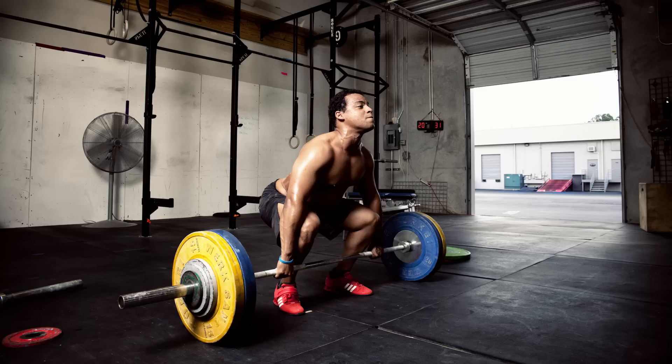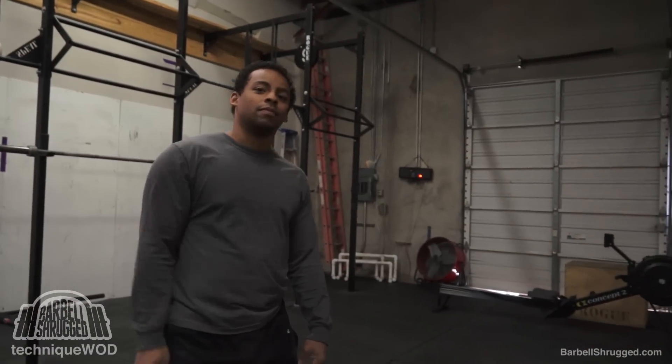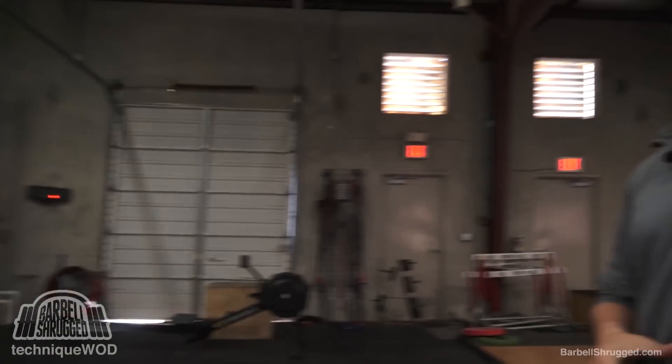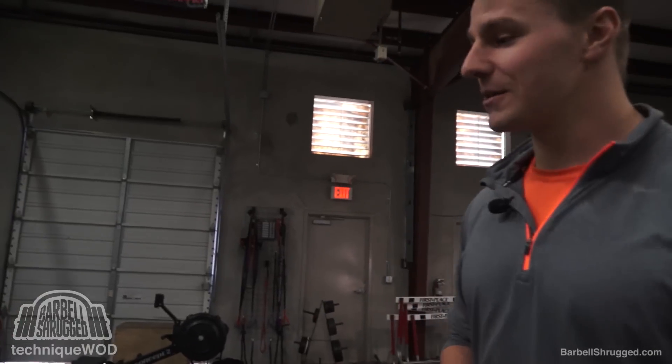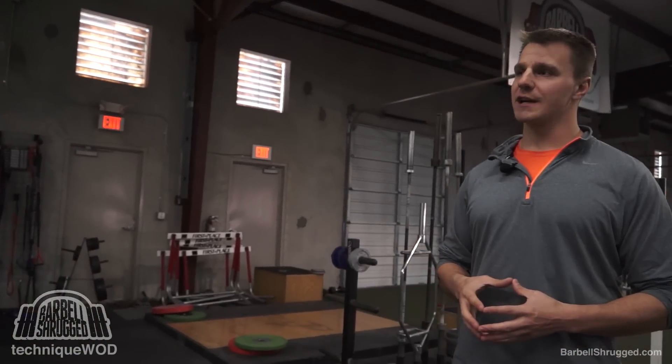Welcome back to Technique Quad. Today's video is all about the first pull of the snatch. I'm Doug Larson with the Barbell Shrug Podcast. This is Alex Macklin, one of our Faction and Barbell Shrugged weightlifting coaches and also one of the coaches in the six-month muscle gain challenge. We'll let Alex pull a full snatch just so you can get an idea of what we're looking at today.